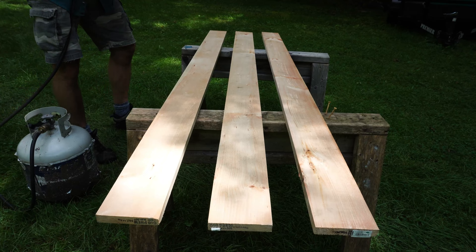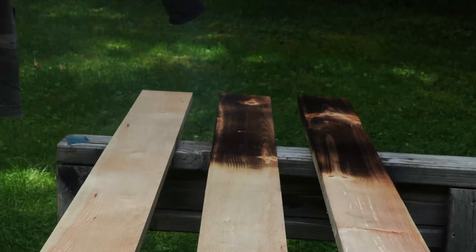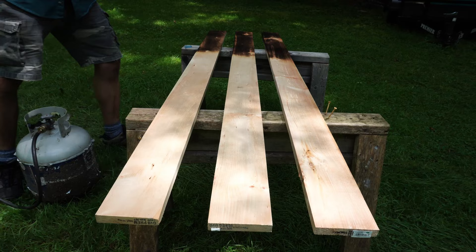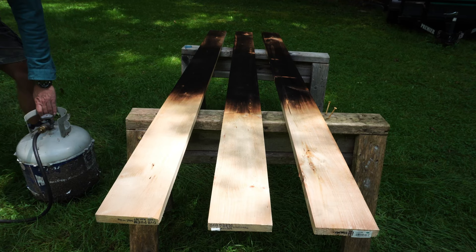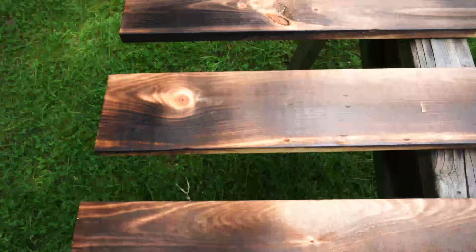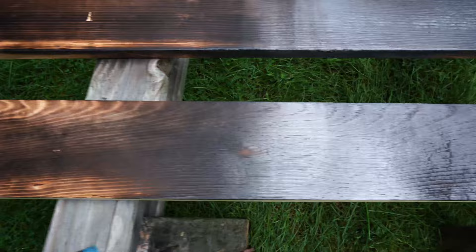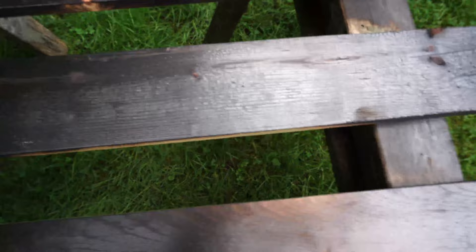So three burns. I'm going to go with the light burn down on this end. That's the light burn. Now I'm going to go for the medium burn. Medium — probably my personal favorite. That's the medium, and then we're going to go heavy on this end. These are what I consider the light burn sections, then we're moving into more of a medium burn. This is kind of the stage you get to before the actual alligator skin, as they call it, starts to form — which is what you see down on this end.